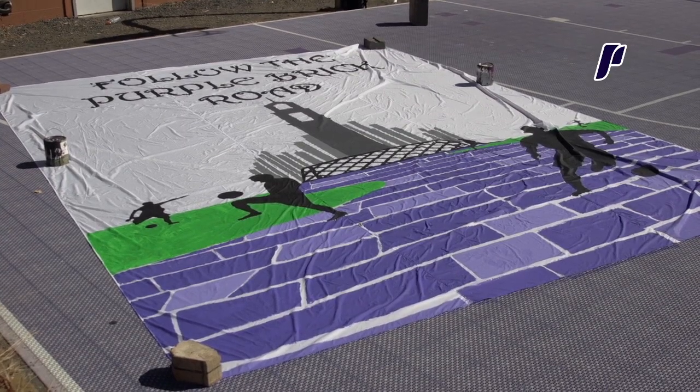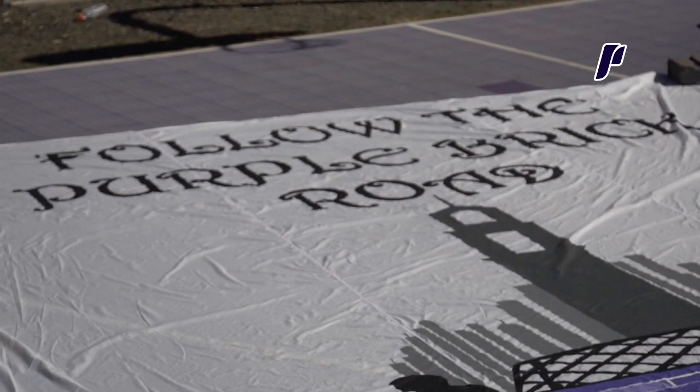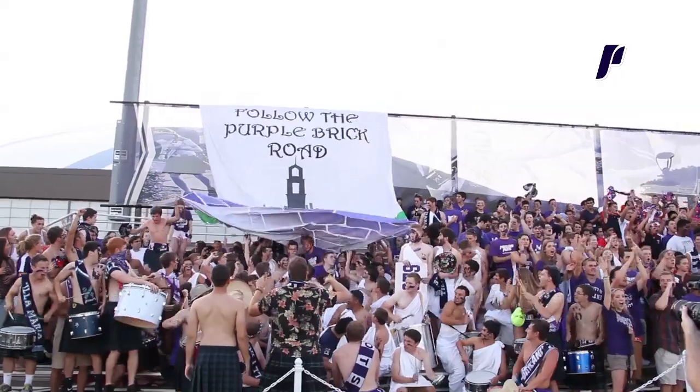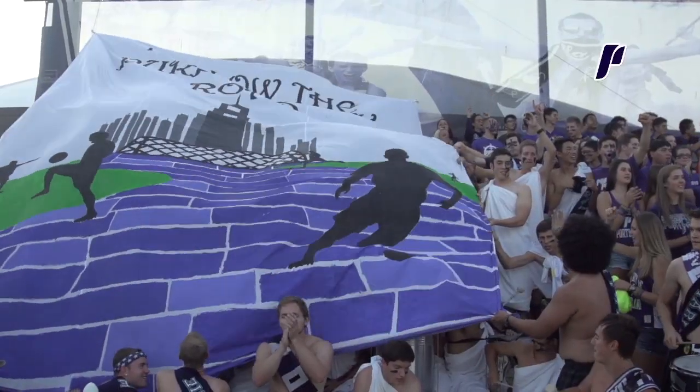The TIFO for the men's soccer game against Linfield was 'Follow the Purple Brick Road,' obviously off of the Wizard of Oz, and in the background you can see the University of Portland Bell Tower, and then the purple brick road instead of the yellow brick road, of course. We had some soccer players on the side to give it that soccer theme, and that was a cool way to start off the season.